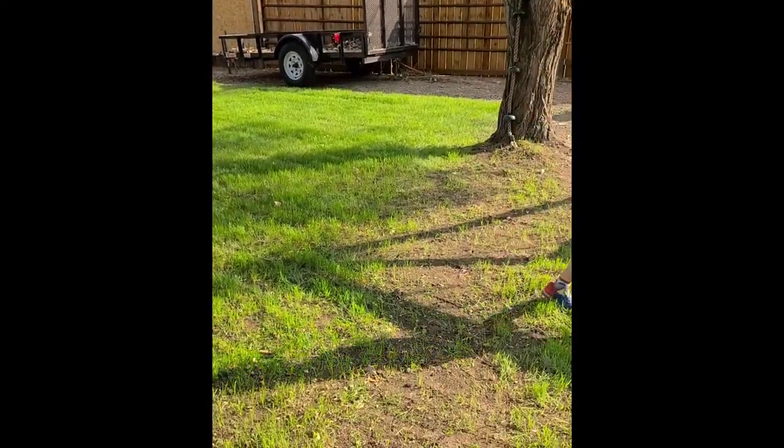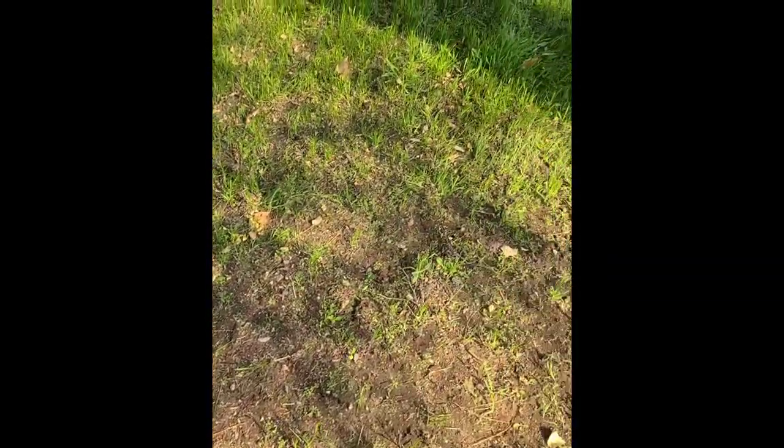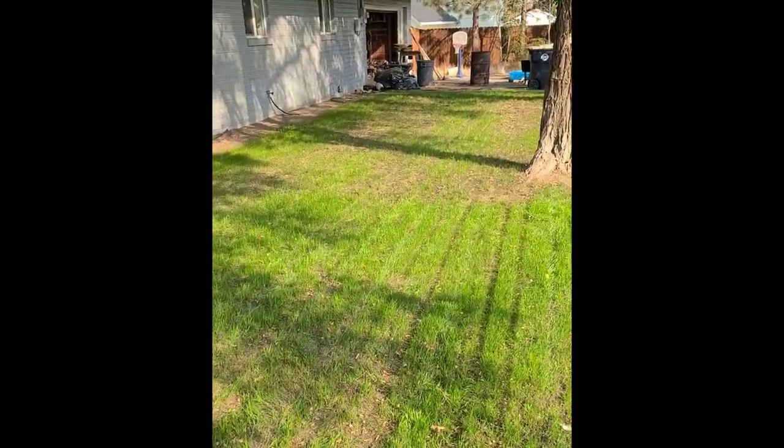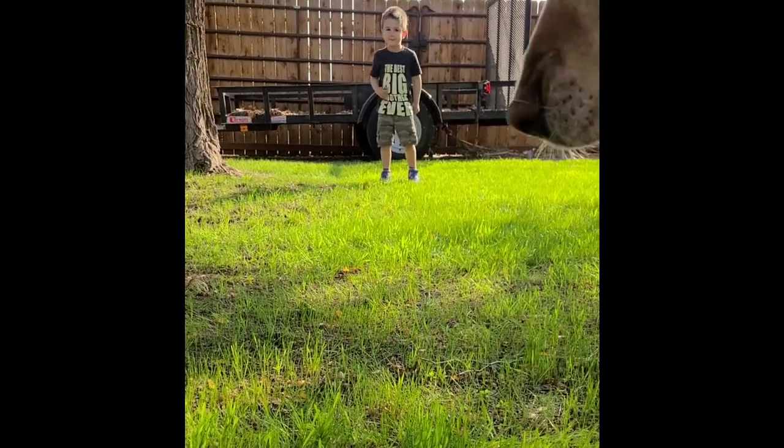Once it's long enough to mow, you can mow it and then you can start using a little light foot traffic. For those bare spots that didn't quite make it, you can do a process called overseeding — that's just filling in the bare spots with more seed and giving those another chance to grow and germinate.